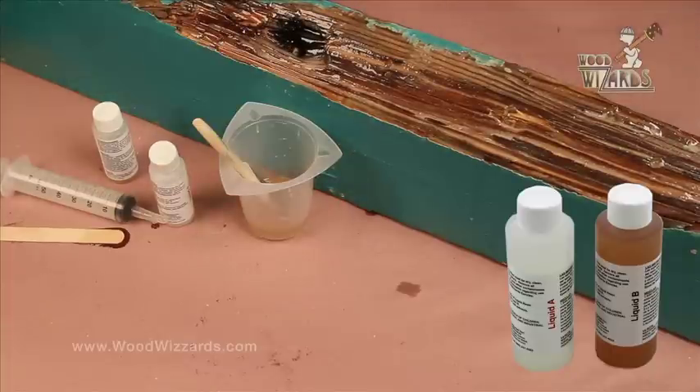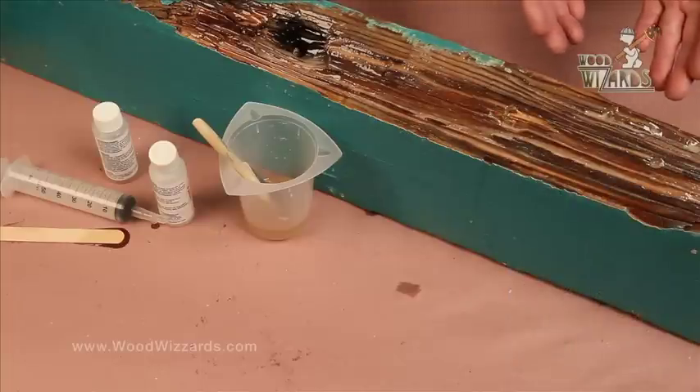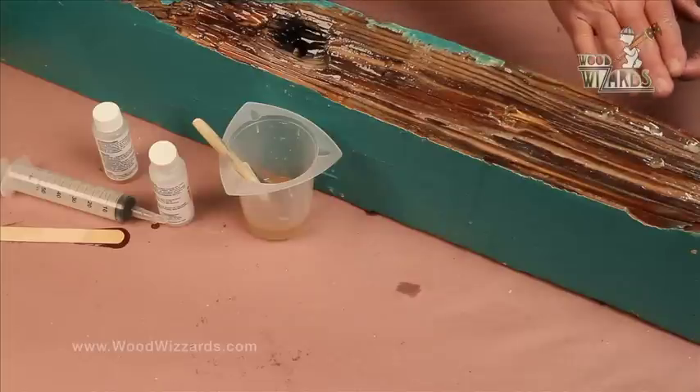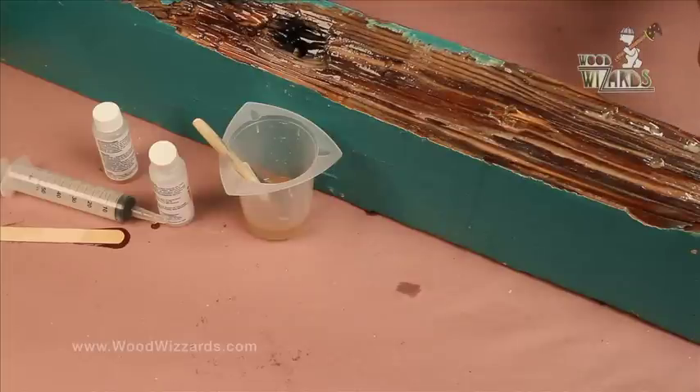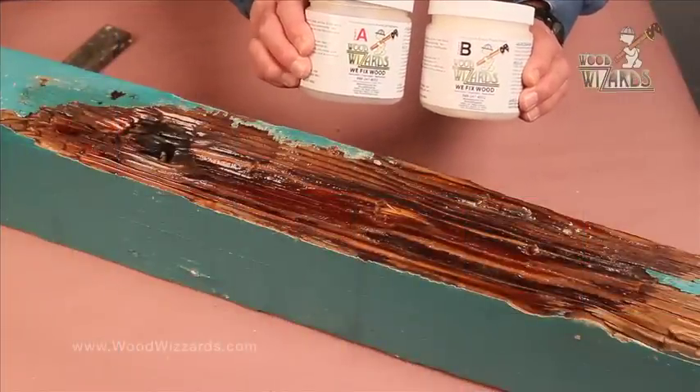How long do we need to wait? Again at about 70 degrees — give this 15 minutes and we're ready to apply the dough. This is going very quickly. We've filled the holes with the resinous material, we've coated the surface, and now we're going to apply our repair dough. We've designed this system so you could virtually get this repair done in one day if you needed to.